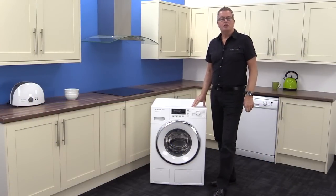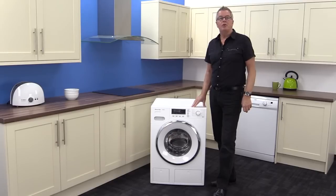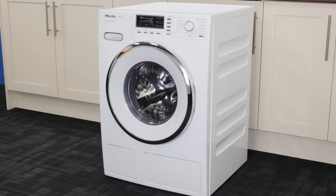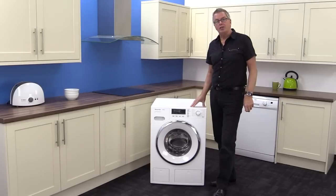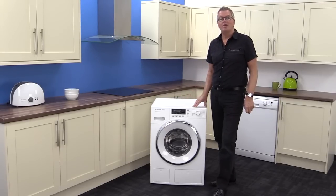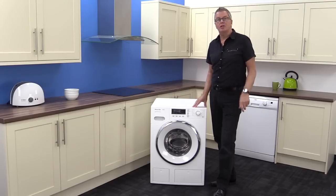Hi, the Marks Electrical Miele Centre have asked us to review the Miele WMR 560 WPS W1 white edition freestanding washer. The white edition is the one with the white and chrome door and looks great with the enamelled front, which is scratch resistant.